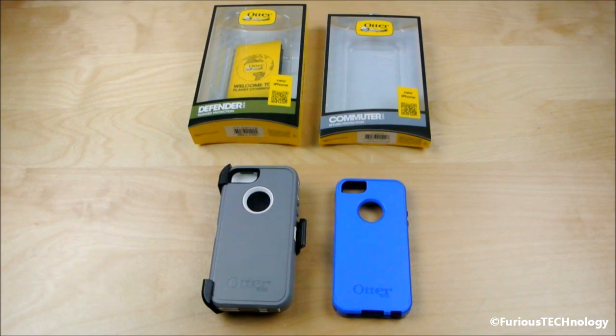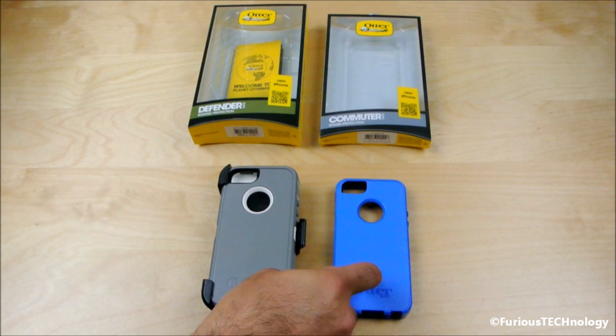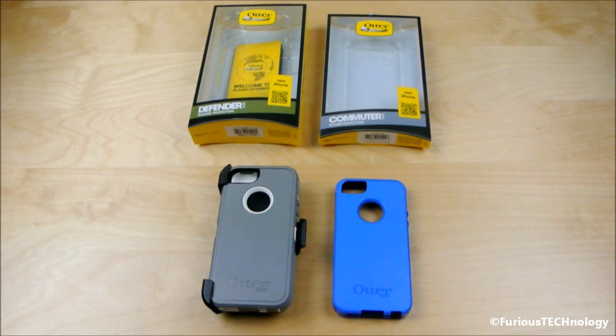Hey everyone, Fierce Technology here. What we have here is the OtterBox Defender Series and the OtterBox Commuter Series, both for the iPhone 5. I'm going to do a head-to-head comparison and show you guys the differences between each of the two, and then you guys can decide which one you'd like to purchase.